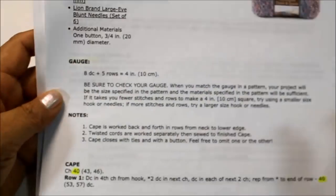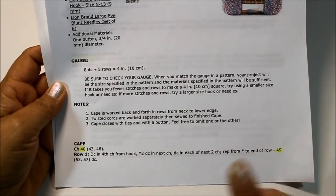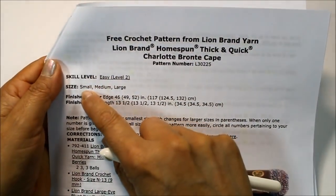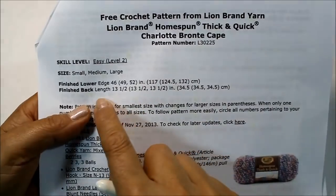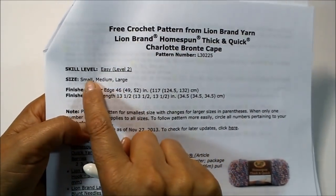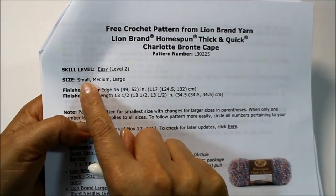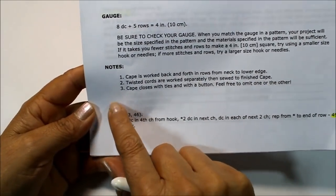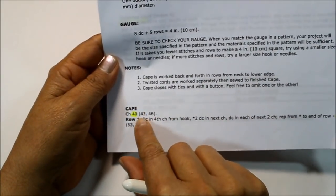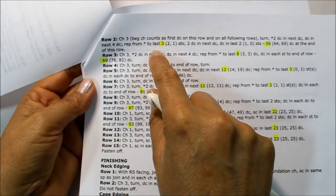To get ready, I have highlighted the numbers for my size. Since I'm doing the size small, that's the first number that appears. The medium is the second and the large is third. For example, the finished lower edge is 46 inches for small, 49 for medium, and 52 for large. I've highlighted throughout so I don't get lost when three sizes are listed.